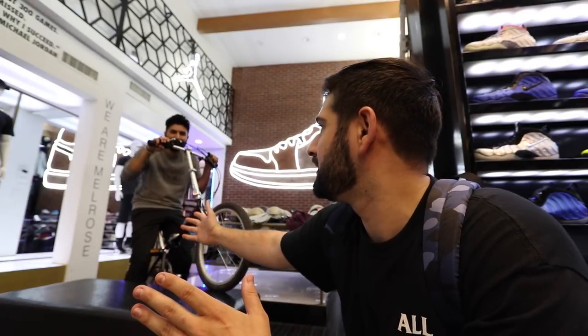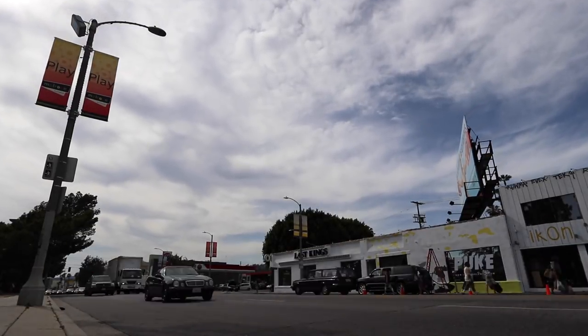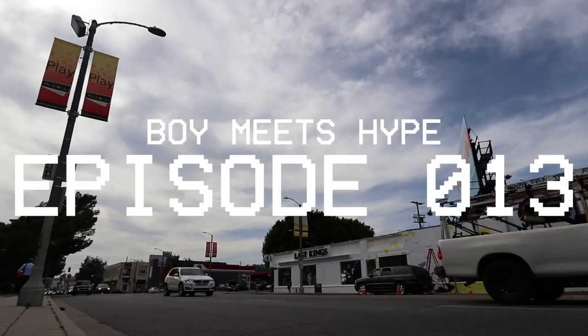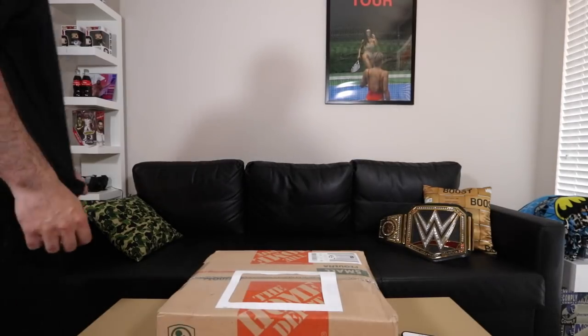Why don't Jordans sell out? Hey guys, I'm Ryan. I usually don't start these out by doing unboxings, but I thought I would do something different today, so here we go.